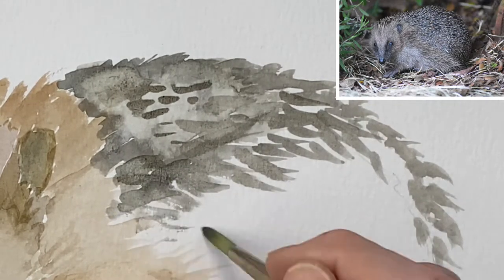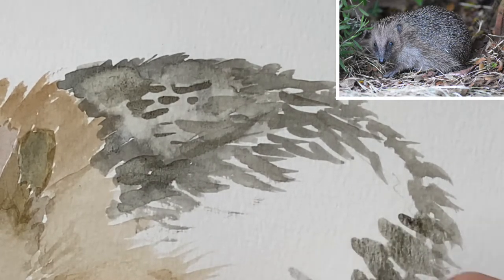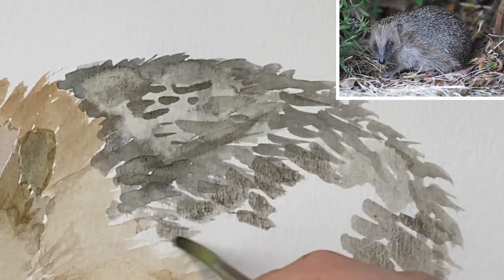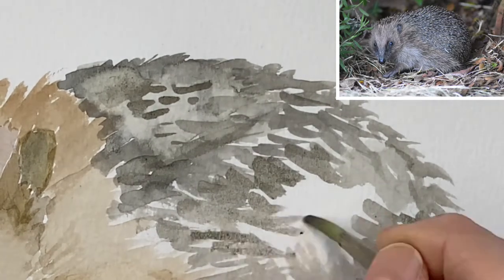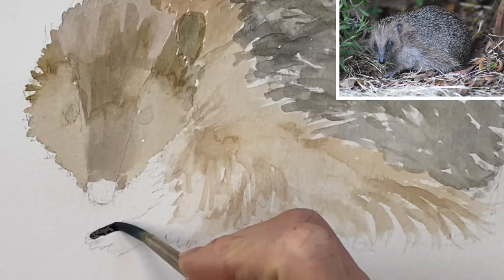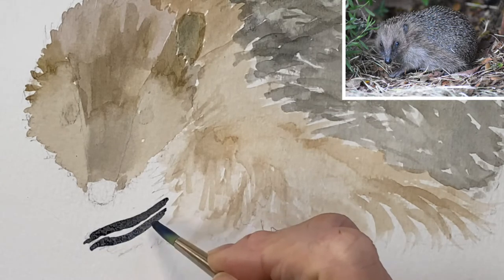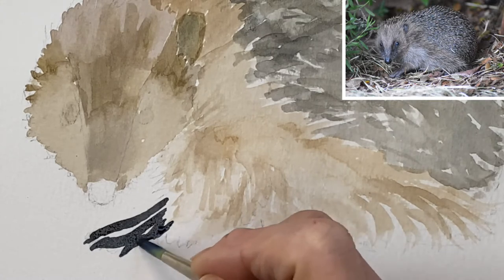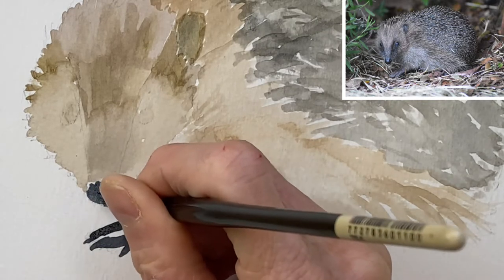Continuing in the direction of the fur and laying down some lines, we are going to fill in the body of the hedgehog. Using watercolors is very forgiving — it's easy to fill in very light washes and layer up your picture, and layering is what gives all the watercolor pictures depth. Each layer application brings the picture more and more to life. Here I am adding in the outline of the foot of this little hedgehog, and his little nose is a darker color as well.